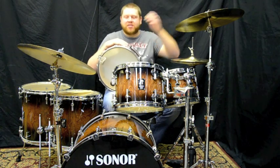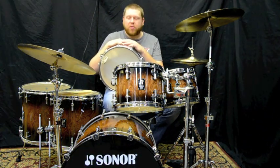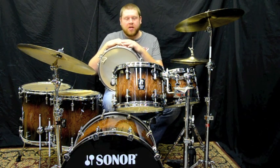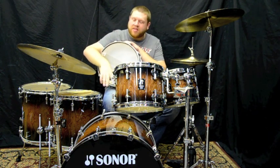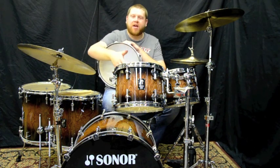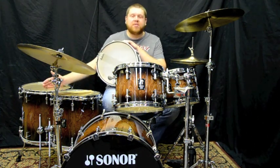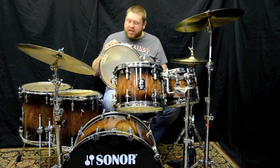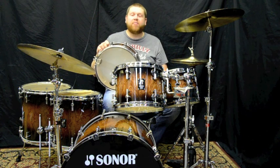Hey guys, this is Matt Iceman. I just stopped in at Forks and I'm playing a very cool Sonor Pro-Lite kit in Walnut Brown Burst. The sizes are 22 by 17.5 kick drum, 10 by 8, 12 by 9 rack toms, 14 by 14, 16 by 16 floor toms, and the snare drum is an S Classics Birch 5 by 14.